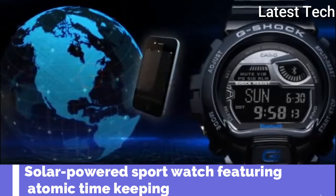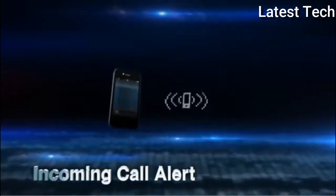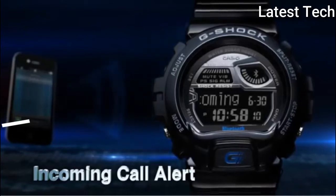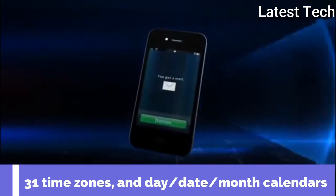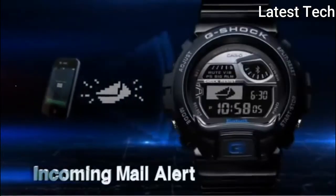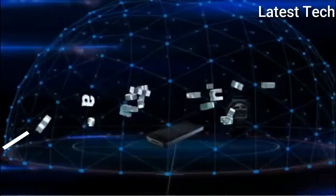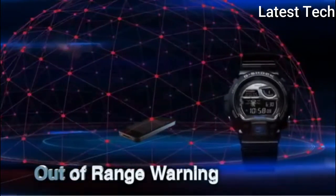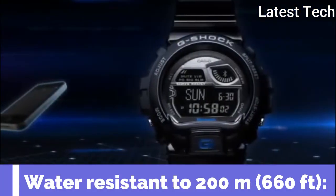Top 7. Solar powered. Sport watch feature: automatic timekeeping. Time in 48 cities and EL backlight. Features: 100-second alarm, 24-hour format, 31 time zones, and date. 50 mm resin case. Japanese quartz movement with digital display. Resin band with buckle closure. Water resistance depth: 200 meters.